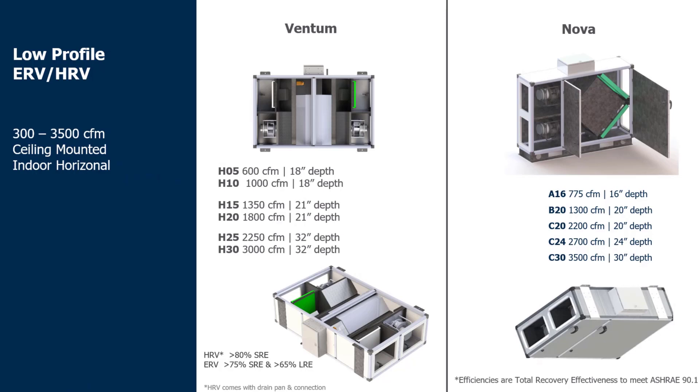Nova is also able to be outdoors while Ventum must remain indoors. Although these units have very similar components — whether it's the ECM fans, the double wall casing, or the same type of controller — there are some key components we need to remember when figuring out where to locate these within a mechanical space to optimize the duct runs and make sure the space is used to the fullest of its capabilities.